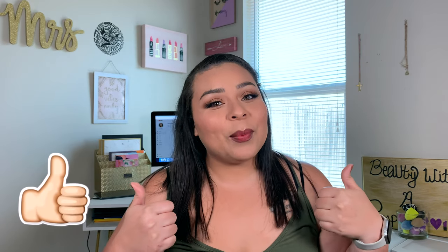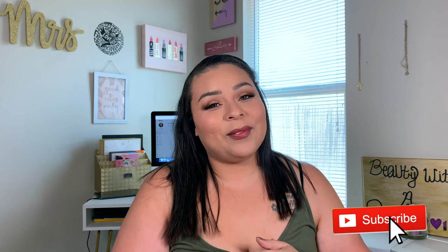Alright, you guys, this is how the makeup look came out. Let me know what you guys think of it — are you super ready for fall? What is the weather like where you're at? Leave that all in the comment box down below. If you haven't already, please go ahead and give me a thumbs up, hit that subscribe button, and I will see you guys in my next video. Bye guys, muah!